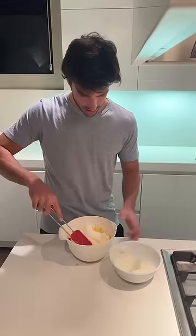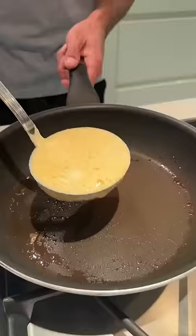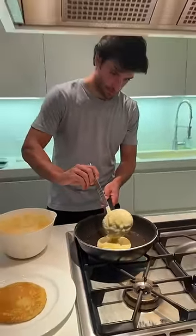Mix it all up, but be careful when you mix it, because you don't want the fluffy stuff to become unfluffy. And then you make them fairly small but quite tall, so they are fluffy.